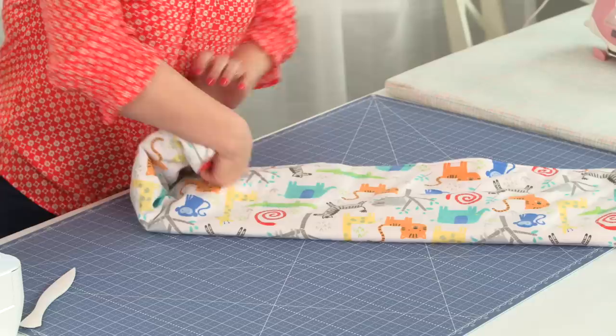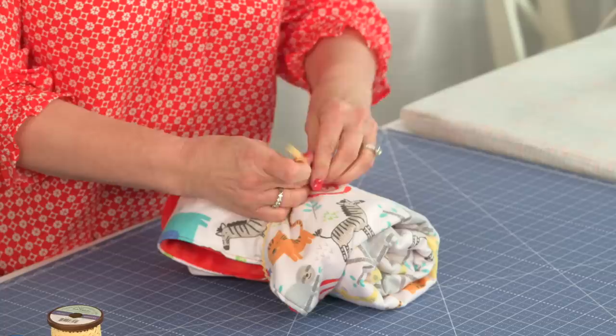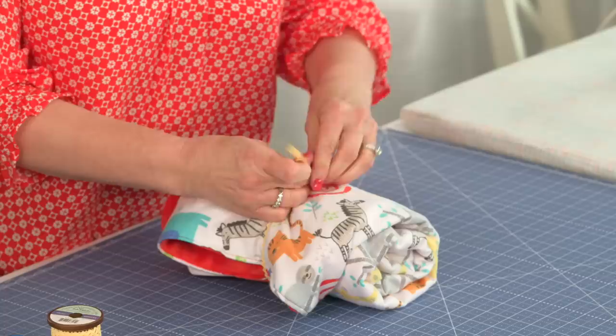Now it's ready to be rolled up. You can add a ribbon or trim — I have a little rick rack that works out great. You can add a homemade card, and now it's ready to be given to a new mom.